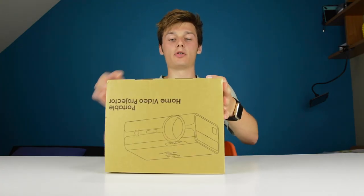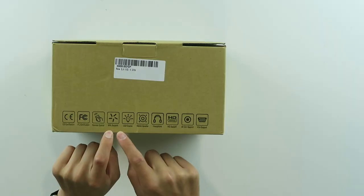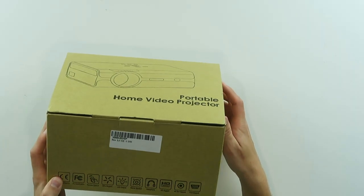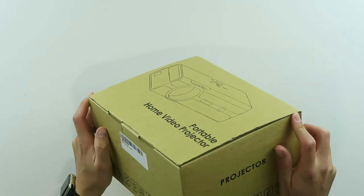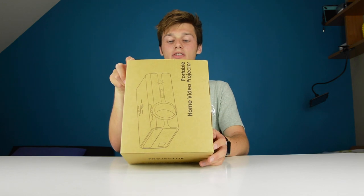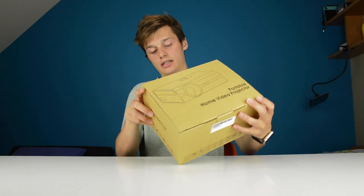So what is on this box? It has remote control, MHL support, LED source, stereo speaker, headphones, HD support, AV 3-in-1 support, VGA support. And then the standard fragile, keep dry labels — we don't need that.